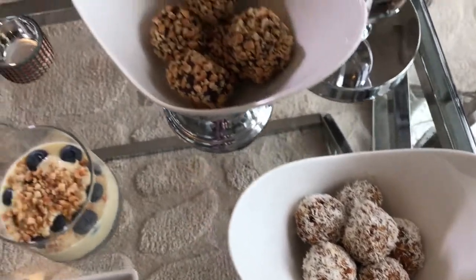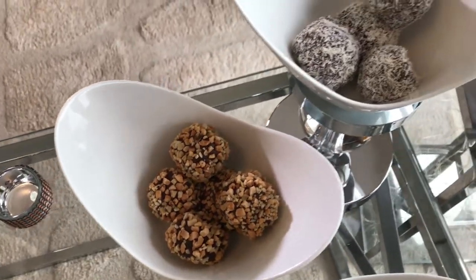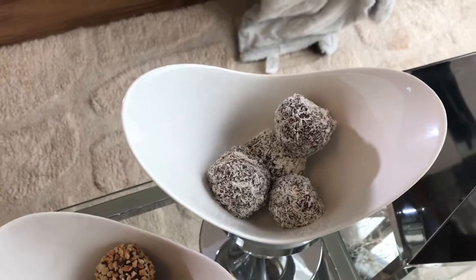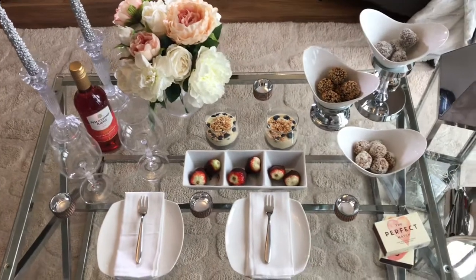It will work for Valentine's Day just as well as it will work if you are entertaining friends. If your table is not big enough, I'm sure you can scale this down. All these desserts are vegan but would be just as good for people who are not. I really hope you enjoyed this video — let me know what your favorite dessert was. Thank you so much for watching, bye-bye!